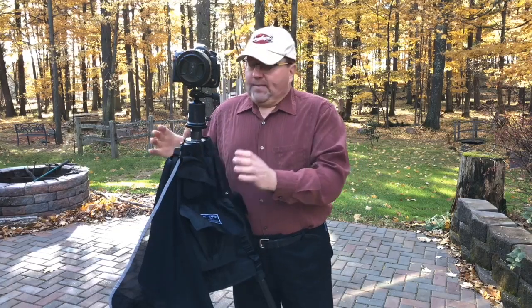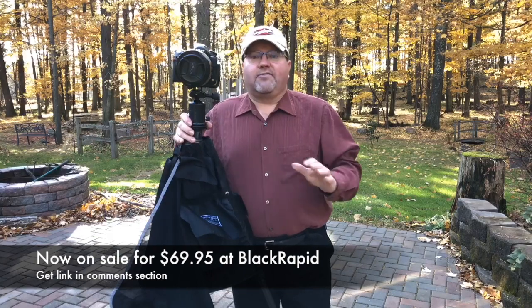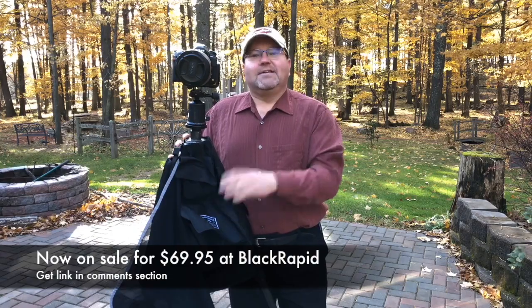It's a great product. Keeps everything nice, safe, and secure, and right at hand. It's about $125 to $130 at your various camera supply stores. It is the Black Rapid tripod jacket. I'm off to go shooting. See ya.